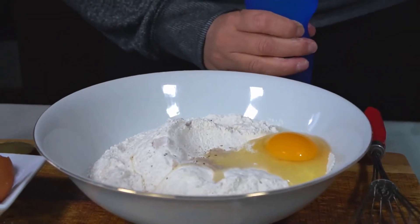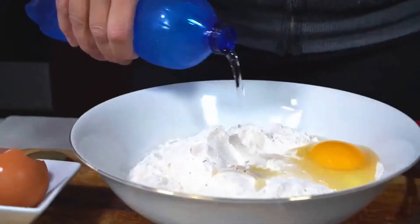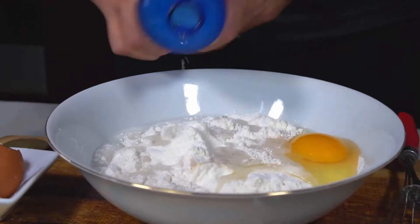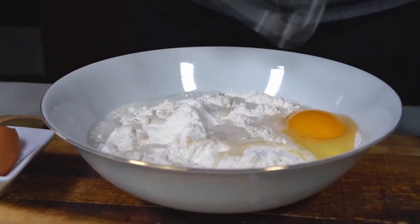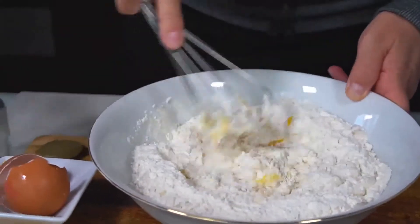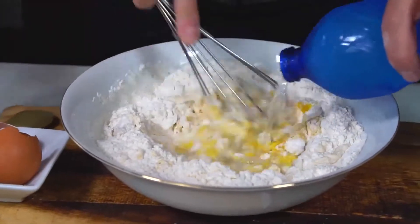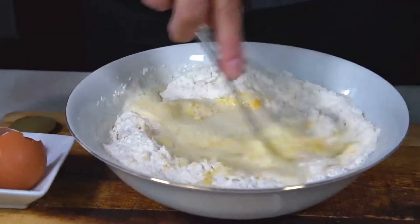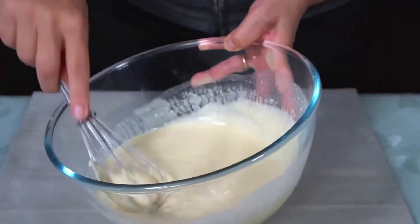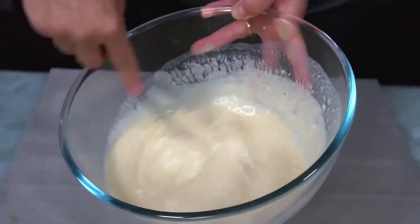Poi taglieremo anche le nostre acciughette. Acqua frizzante. Mettiamola piano piano, così mischiamo — deve essere una pastella né troppo densa e né troppo liquida. Dobbiamo raggiungere la consistenza giusta. Questa è la consistenza che deve avere la pastella: né troppo liquida e né troppo densa.